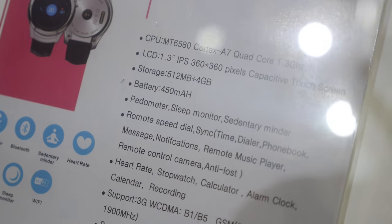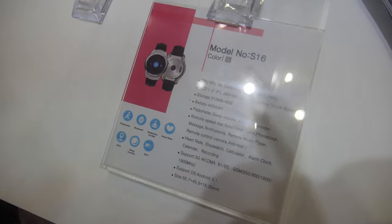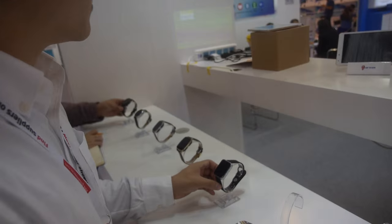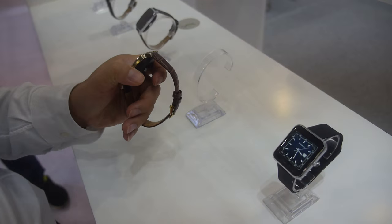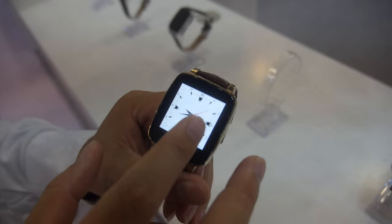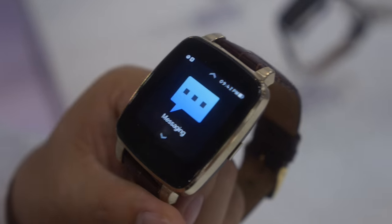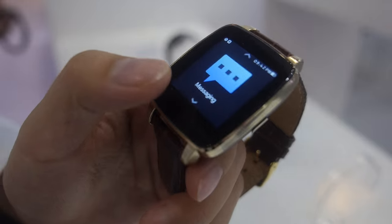The specs are 360x360 resolution, 512MB RAM. They have different models — the CPU here is the MT2502. The cheaper one uses the MT2502, and there is a higher-end set as well.